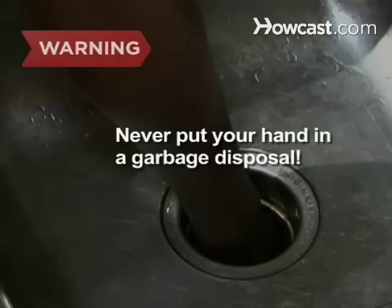Never put your hand in a garbage disposal. Call a professional if you can't clear it with tongs or pliers.